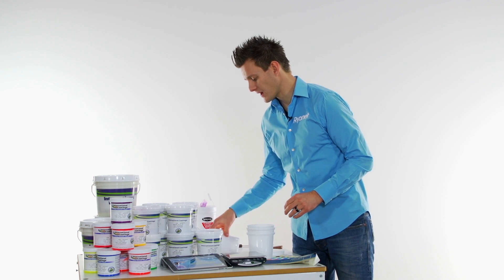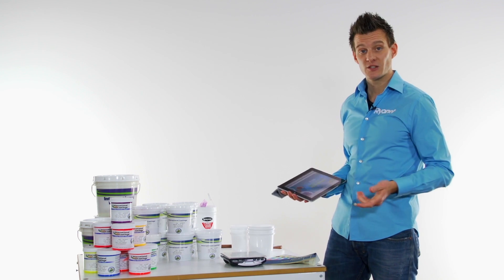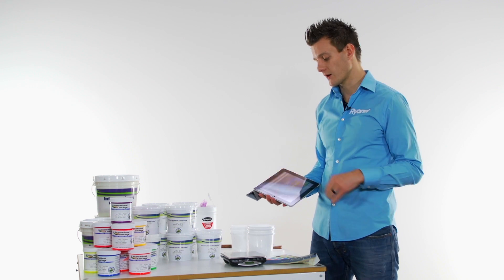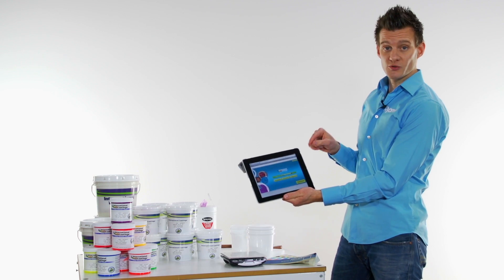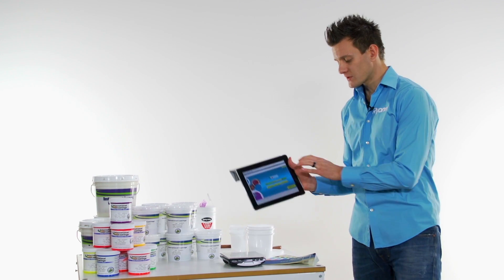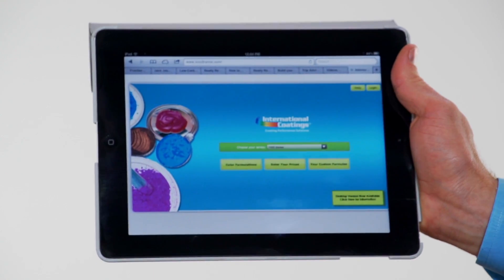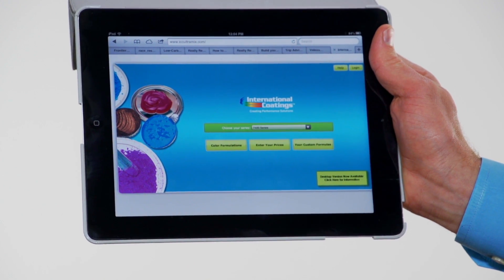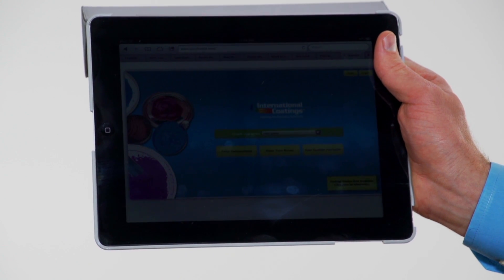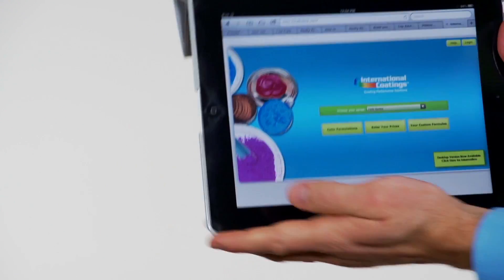The system doesn't come with software that you have to load onto a computer — it's very easy to use. You can use it on a phone or an iPad; it's an online application and you can create a user login. The nice part about creating an account login is you can save your formulas, and there are online calculators that will calculate your ink consumption costs based on your mesh count and image size. You can get some really cool stuff out of this simple app.